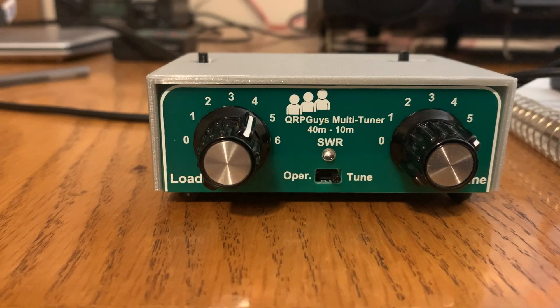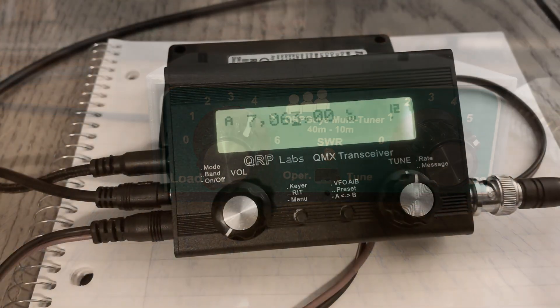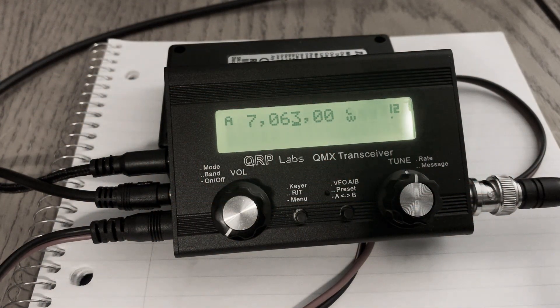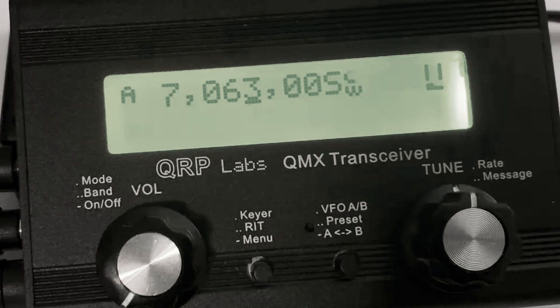The QRPGuys tuner in the tune position should offer SWR protection, and it does on my other radios. But on this one, the QMX, it'll kick in the SWR protection and sit like this until I get through the menu. So this is what it's reading with protection on from the tuner. And then protection kicks in.